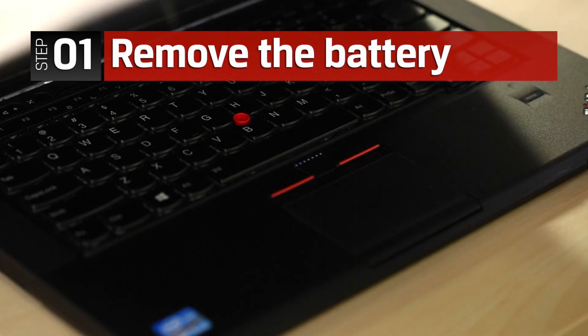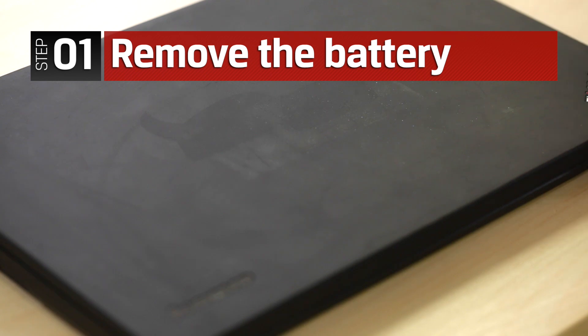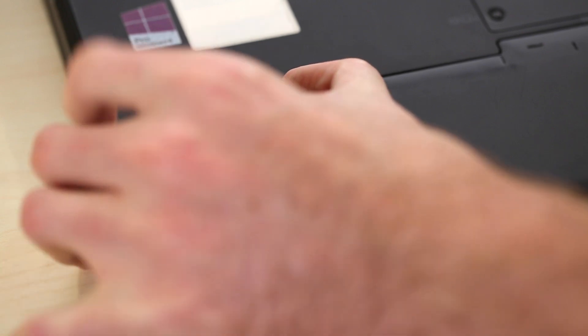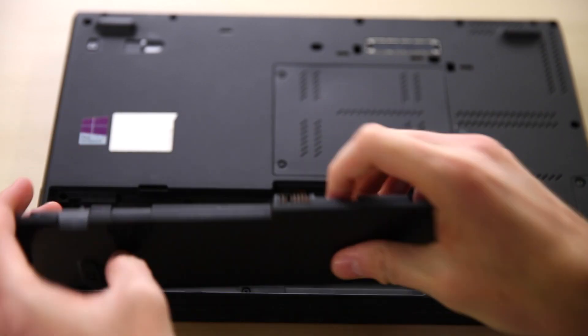Make sure the notebook is powered off and unplugged. Close the notebook lid and flip over the system. Slide the battery lock to the unlocked position, then lift the battery up and remove it from the notebook.